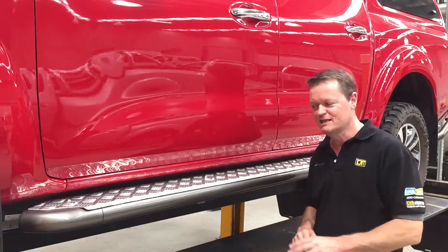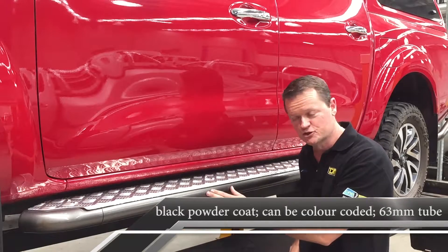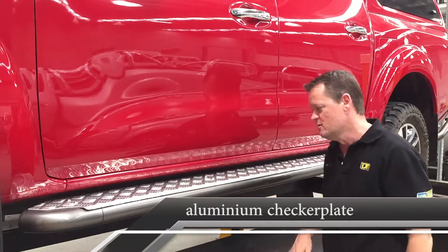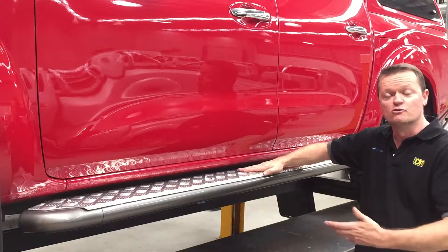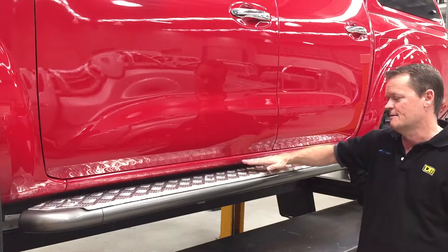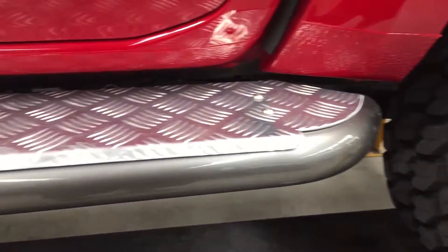They come standard in black powder coated finish - we've obviously colour-coded here. 63mm tube, aluminium checker plate on top. We've got a really nice solid platform here to get up onto the roof to throw things on the roof rack, and we've got protection all the way down the side of the car, right back to the style side tub.